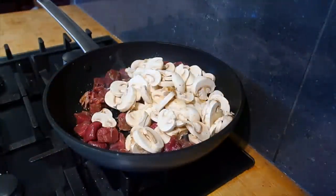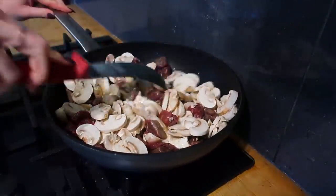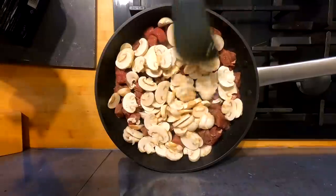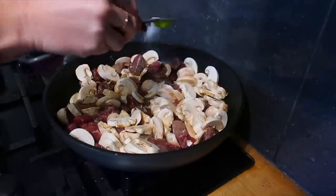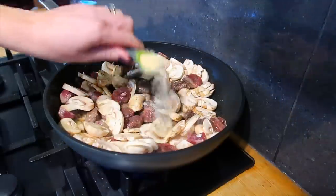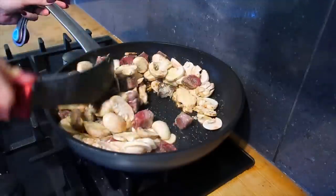To our beef we're going to add some finely sliced mushrooms. You can leave these out if you don't like mushrooms and replace with some different veg - broccoli would go quite nicely, or you could chop some carrots. Let these brown together and then add some seasonings: salt, black pepper, garlic powder, and onion powder.